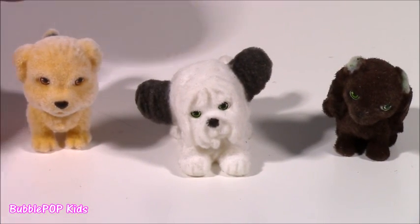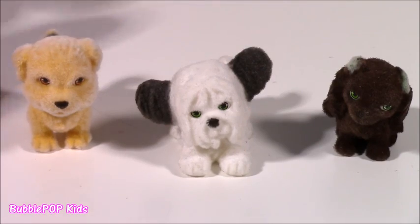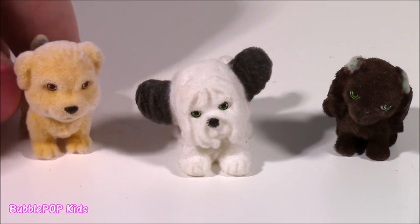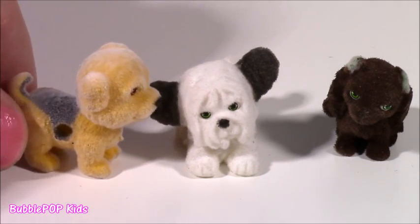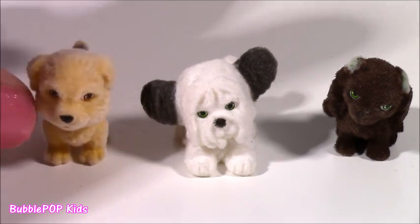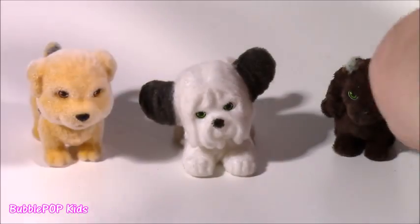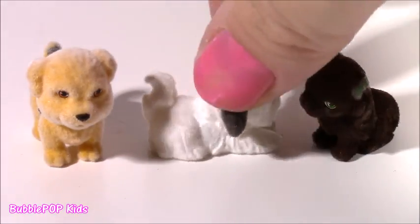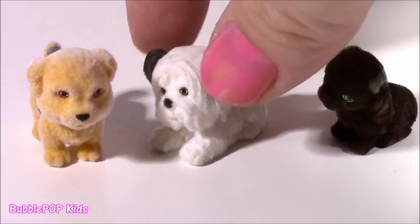These are actually smaller than the ones in the blind bags. They're super miniature and they clip right on these pieces of jewelry. Here's this one — it's such a pretty color. It's got a little bit of gray, kind of this orange-yellow color. This one is super cute too. Look at it. I'm not even sure what kind of dog this is, but I want one of those in real life.